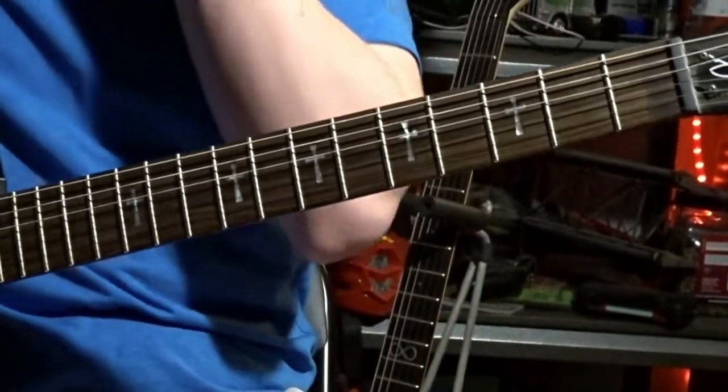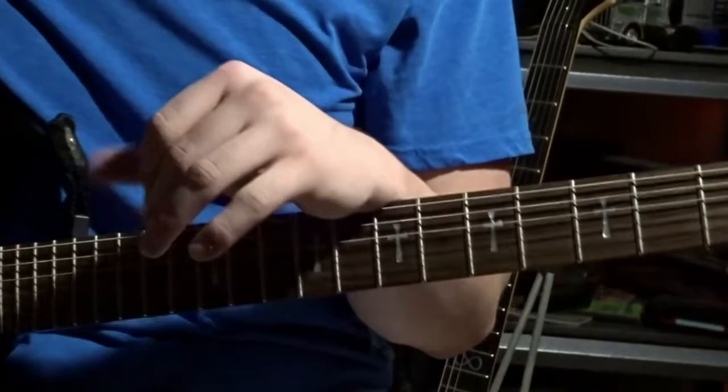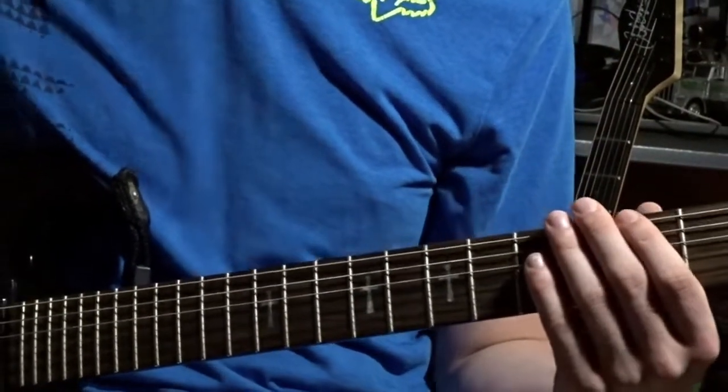Alright. I suck at giving lessons, but that's the intro part to the Opeth song and then the little verse part. I will get better. The next lesson I'm planning on teaching is Do Not Look Down by Meshuggah. Peace.